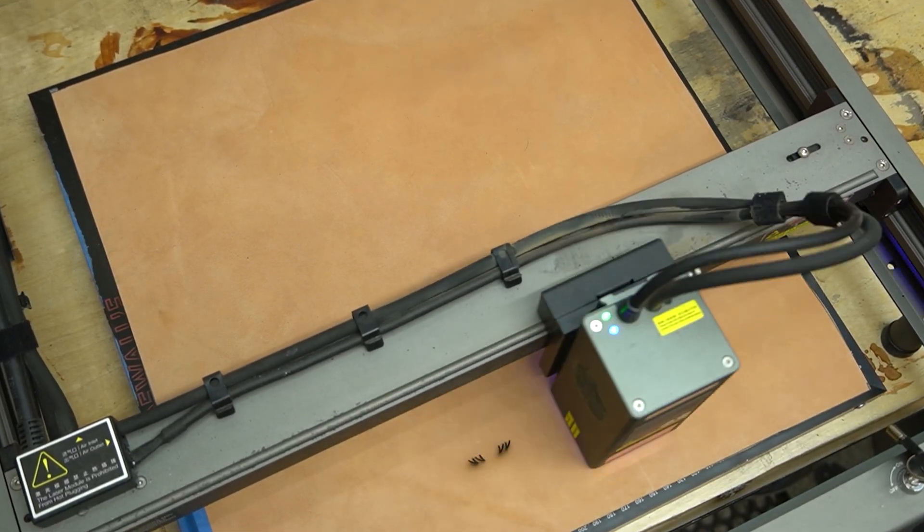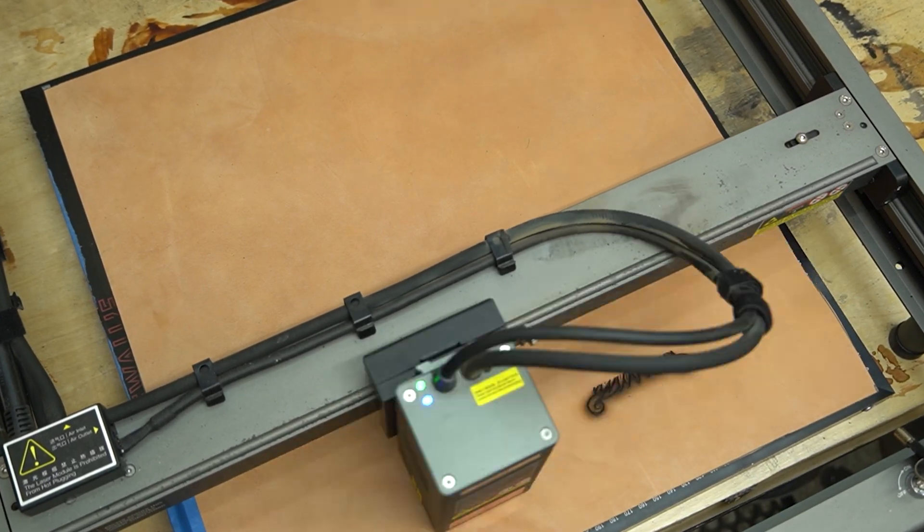Creality is crushing it. Maybe I'm just old-fashioned, but it took me quite a while to start really diving into using a laser. The Creality Falcon 2 22 watt laser — the version they sent me last year — was the first one I ever put into full production in my shop.